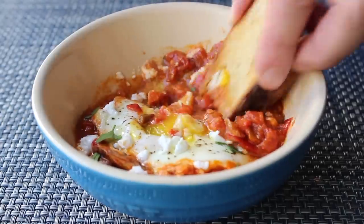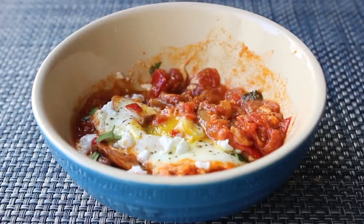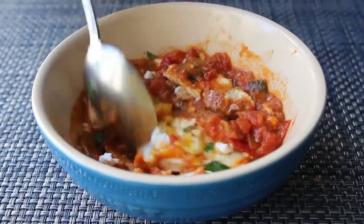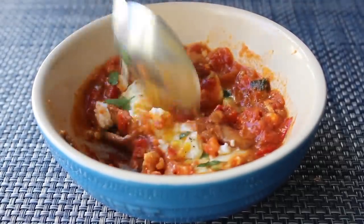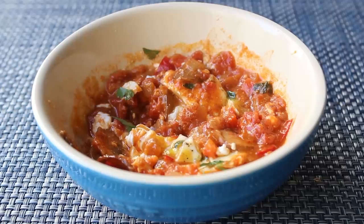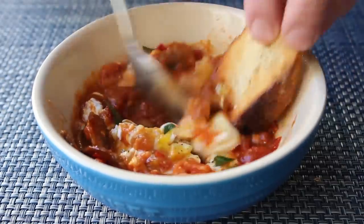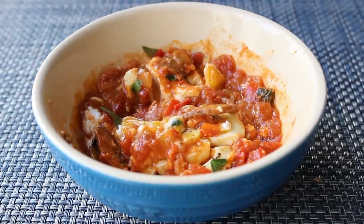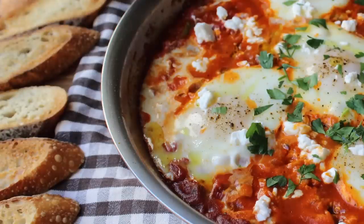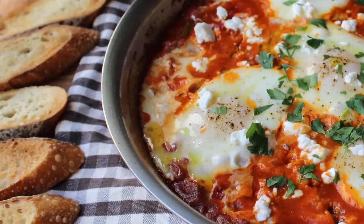That beautifully aromatic, spicy sauce is just an amazing thing to poach those eggs in. While admittedly not the most beautiful thing to watch someone eat, this is just so delicious, so hearty, so satisfying, so comforting — it's no surprise it became such a popular dish in that part of the world. There's an old Tunisian saying that roughly translates to: any time is shakshuka time. I could not agree more. I really do hope you give this a try — head over to foodwishes.com for all the ingredient amounts and more info, and as always, enjoy!